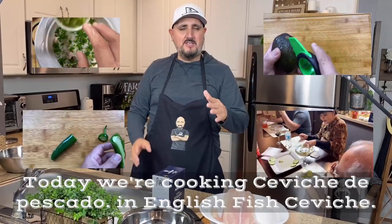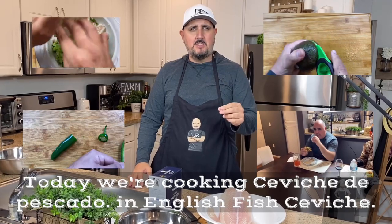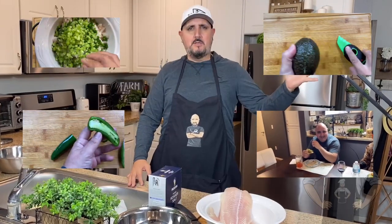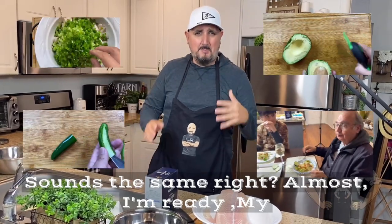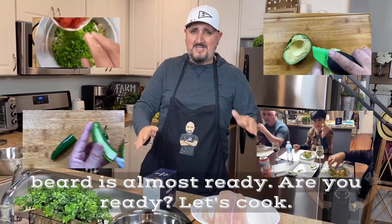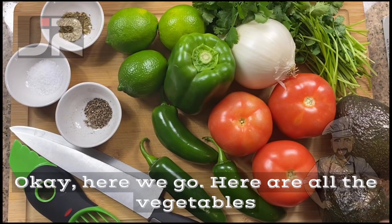Today we're cooking ceviche de pescado — in English, fish ceviche, sounds the same right, almost. I'm ready, my beard is almost ready, are you ready? Let's cook, okay, here we go.